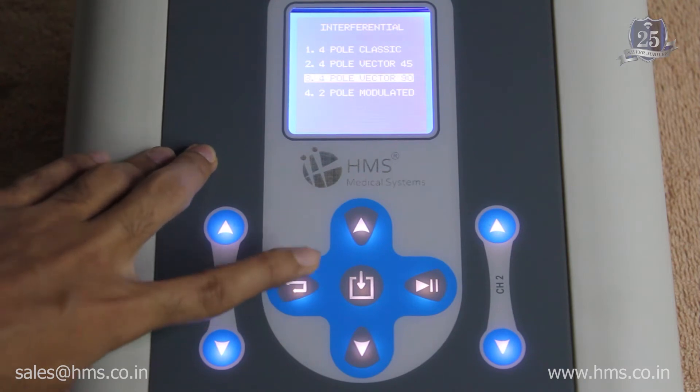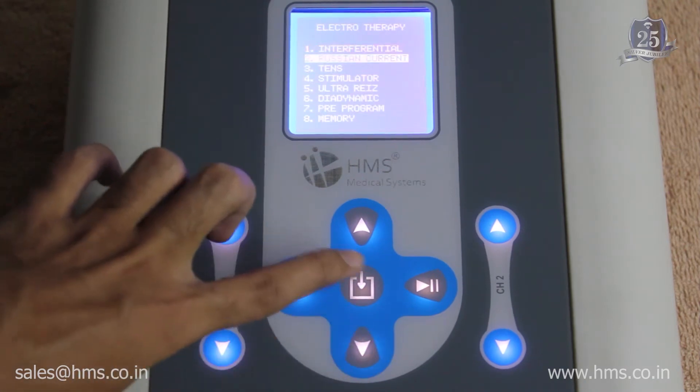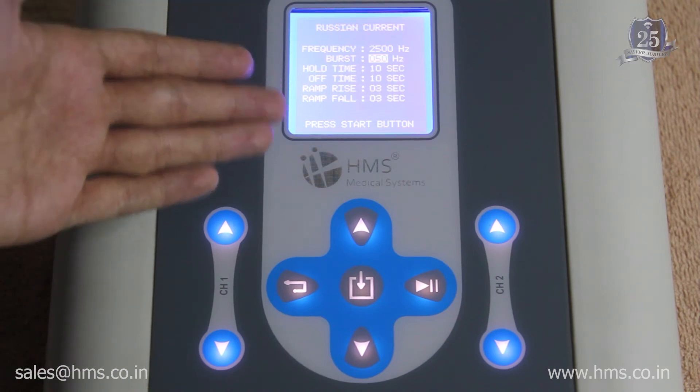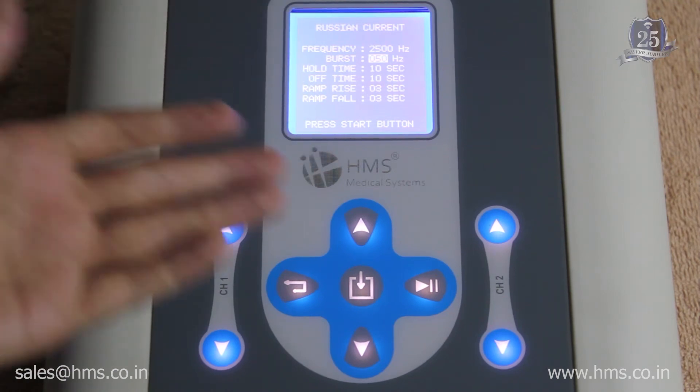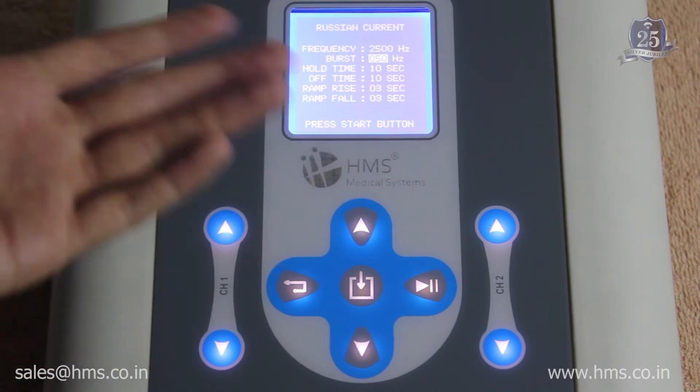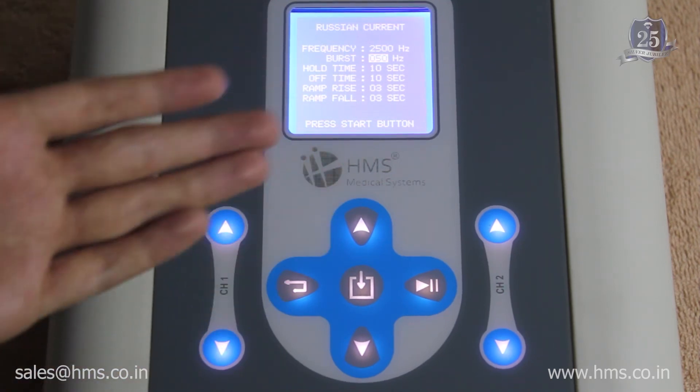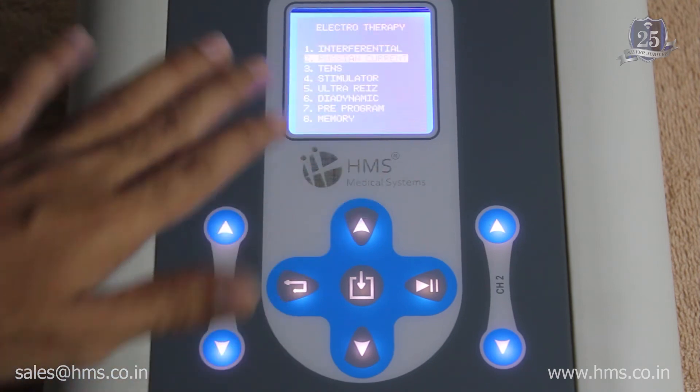Next is the Russian current. In Russian current, you can set a frequency, burst, and hold time according to your needs and then start the treatment. The maximum treatment time you can set is up to 99 minutes.